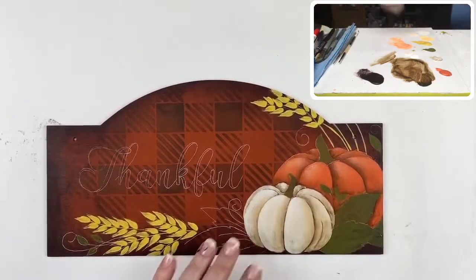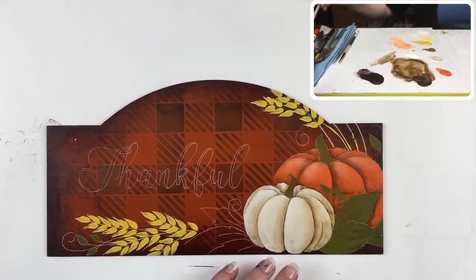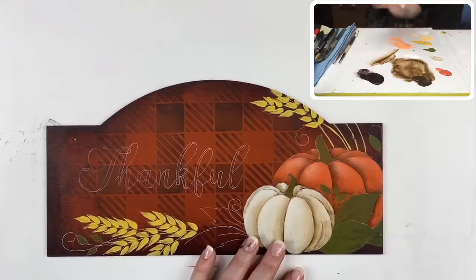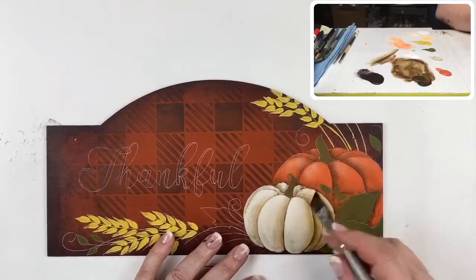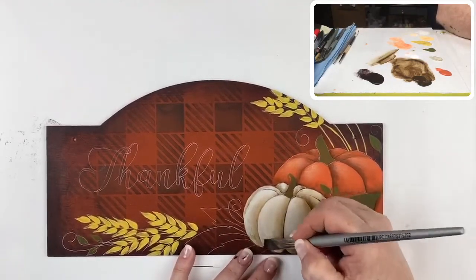Now we've got the highlights in on our pumpkins. I'm going to use a little asphaltum to add a little shadow — they need to be toned a little bit. I'll pick up a small amount, blend it heavily with a fair amount of water, and tone the back of my pumpkin right here — along the bottom. This shades it and rounds it out nicely.